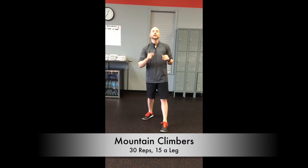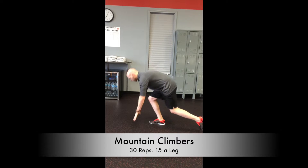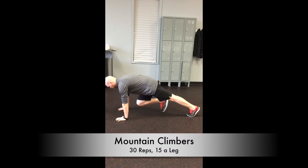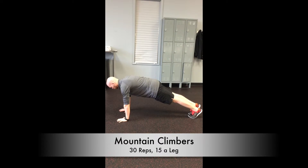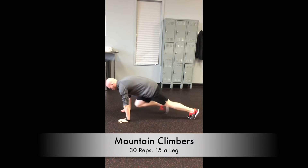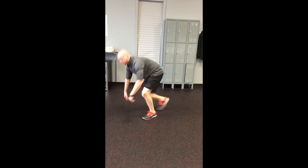Next exercise — we've got mountain climbers. Come down into that push-up position just like so. All you're going to do is drive one knee forward, but don't let the toe touch down here — toes only touch back here. Switch places, bouncing off those toes, driving those knees forward just like that.